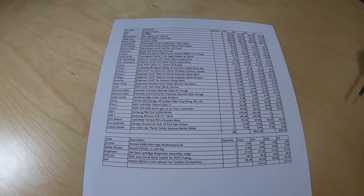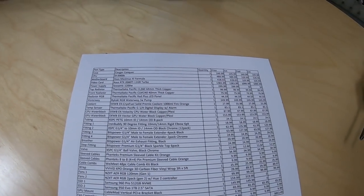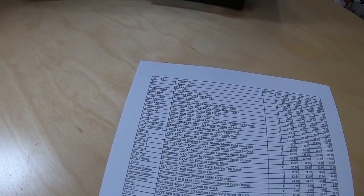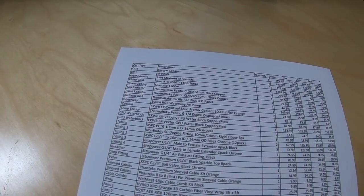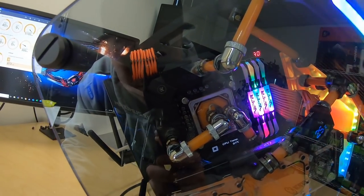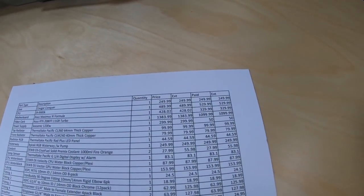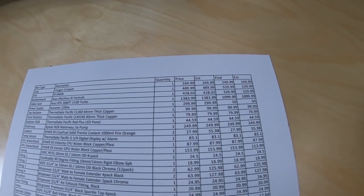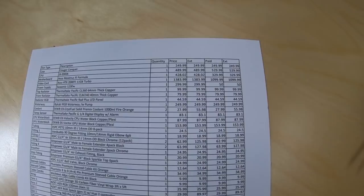I'm going to go down the list and show you each piece worth mentioning, trying to keep this under 30 minutes. The case is the Cougar Conquer — you know what that looks like, it's huge. We've got the i9-9900k processor. We have the Asus Maximus 11 Formula motherboard, which has built-in water-cooled VRMs by EK Waterblocks. It retails on Amazon for $428; as a factory refurbished unit I would normally sell it for around $330.